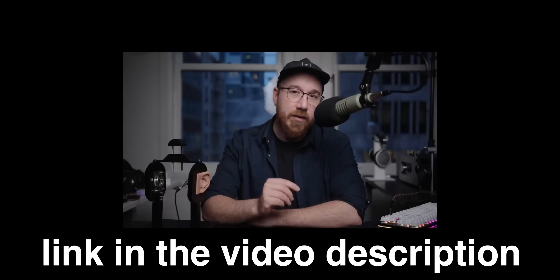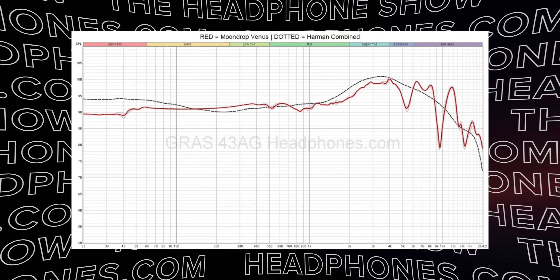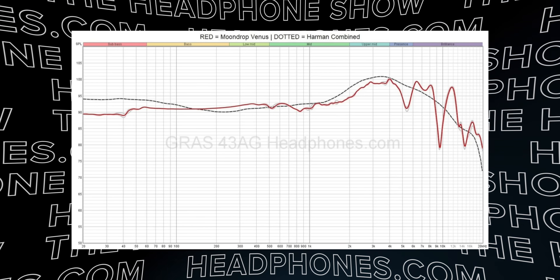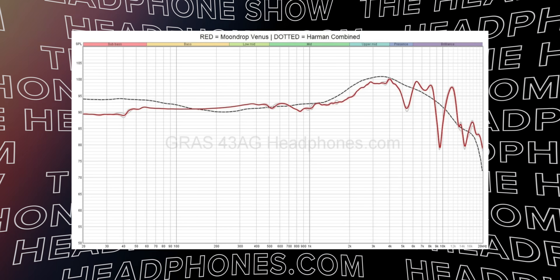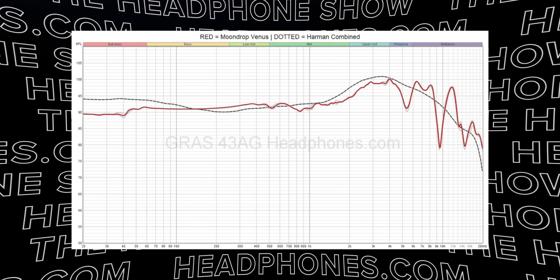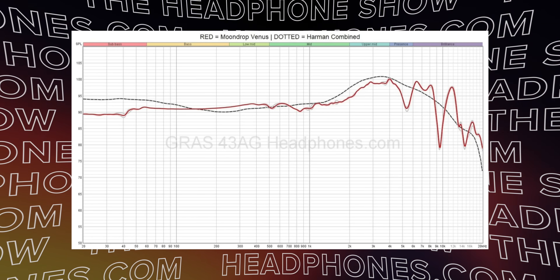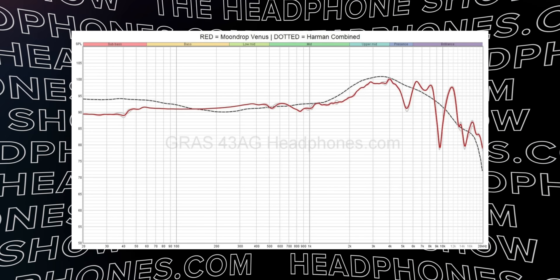We recently put out a video talking about how we're going to be moving away from the Harman target and portraying measurements differently in the future, which means we need a new headphone reference target. For now we're going to keep showing them the way you guys are familiar with, but just know those changes are coming. As you can see, bass is well extended but a little bit subdued in the deep parts of the sub-bass — it doesn't roll off, which is nice; it holds pretty strong and linear. There's a little bit of a bump in the mid-range somewhere in the 400Hz region, and thankfully there's just a little bit of a recess in the 800Hz to 1kHz region. That's only a few decibels, but I think that is actually helping this headphone out a lot. There are headphones that have a bump around 1kHz and they can tend to lean harsh with certain music. If it was just linear there, it wouldn't quite be the same.